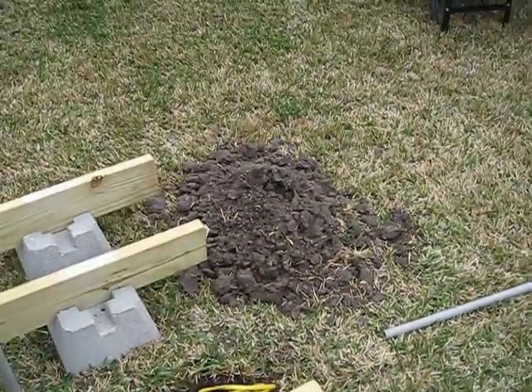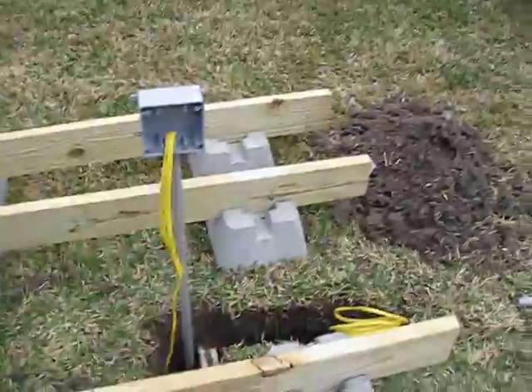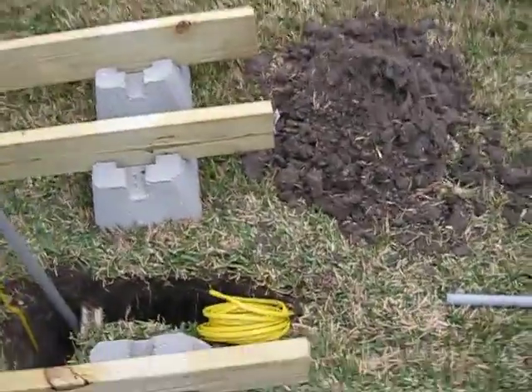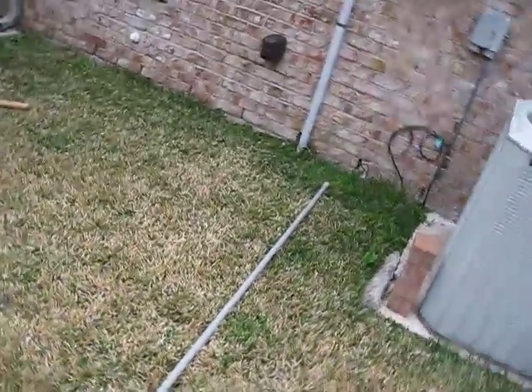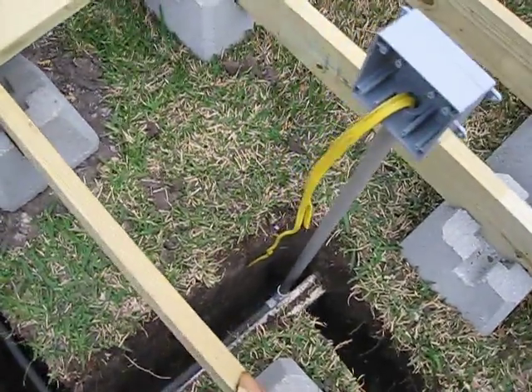Then that dirt and that dirt go back in the hole, and I'll continue digging that trench to the house a little bit later. That's what she looks like on the way down.